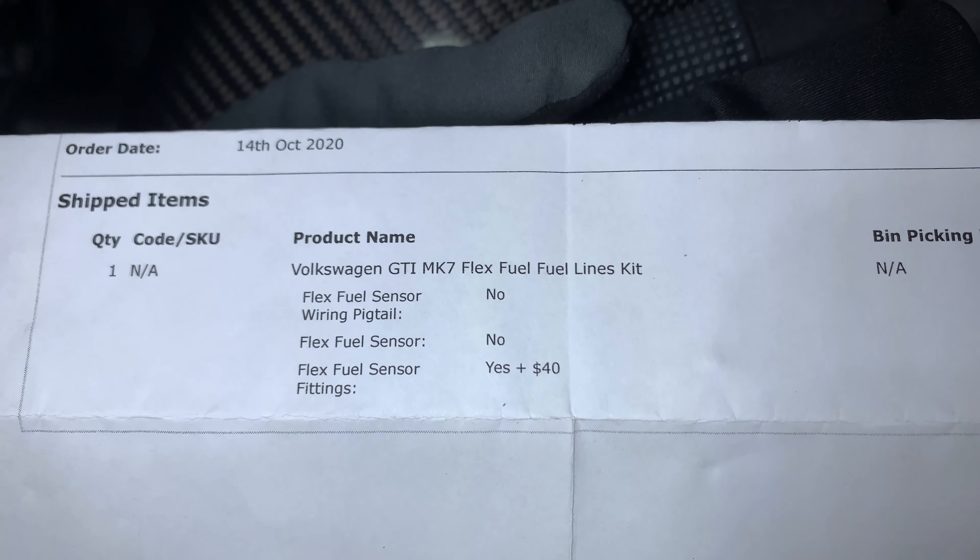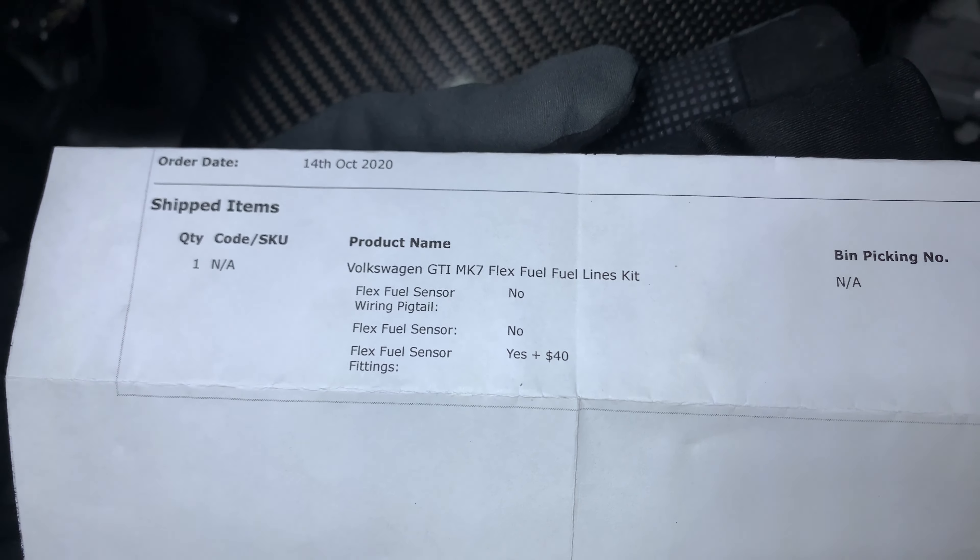You're going to want those fittings. The kit comes with three of them and I'll explain why you get three.